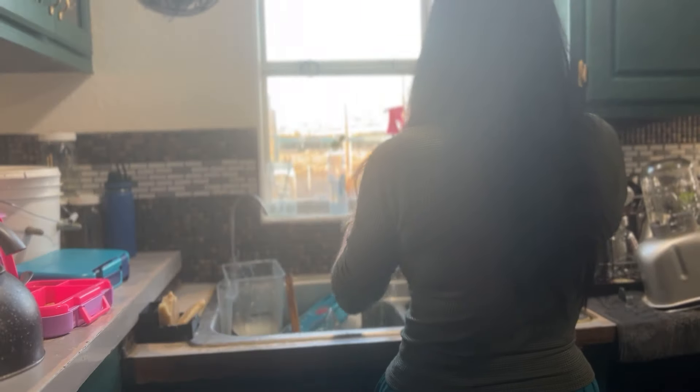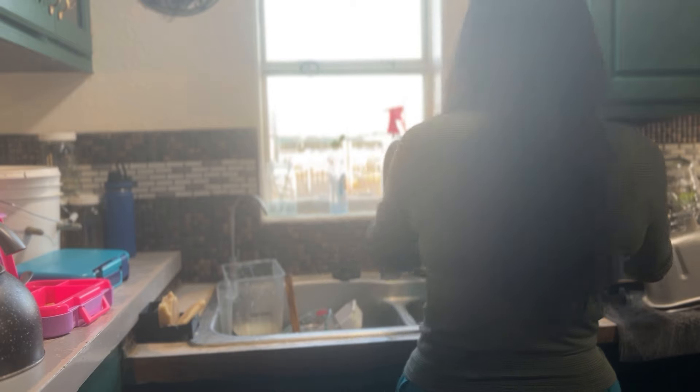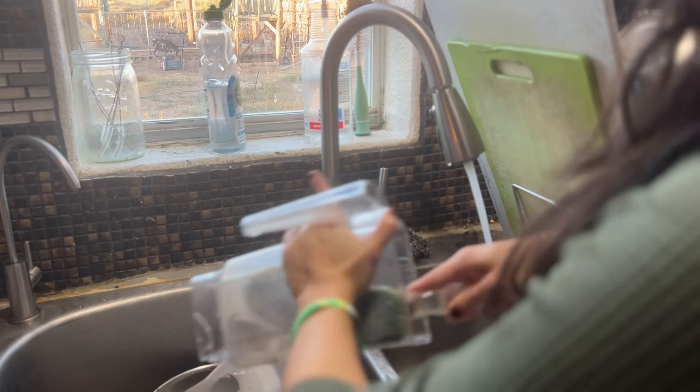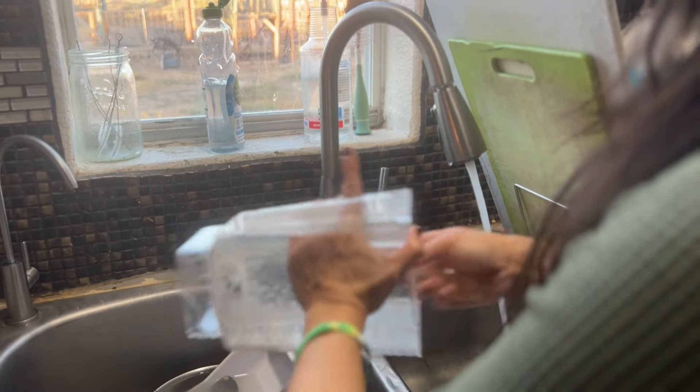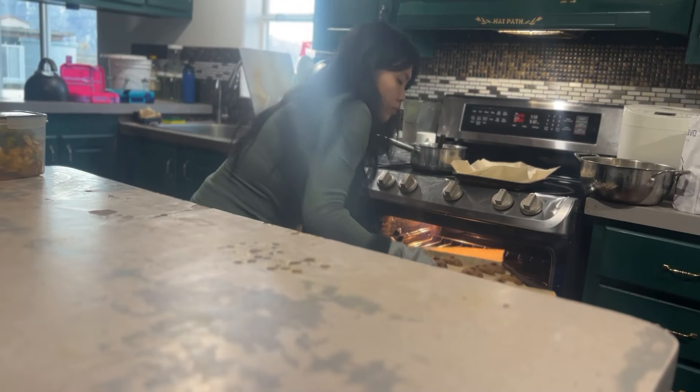Before we serve dinner, we need to get everything cleaned up, so I am just washing some of our dishes and getting ready for dinner time. We don't have a dishwasher — we hand wash all of our dishes. We find that it gets way cleaner this way, and we've been doing this forever.